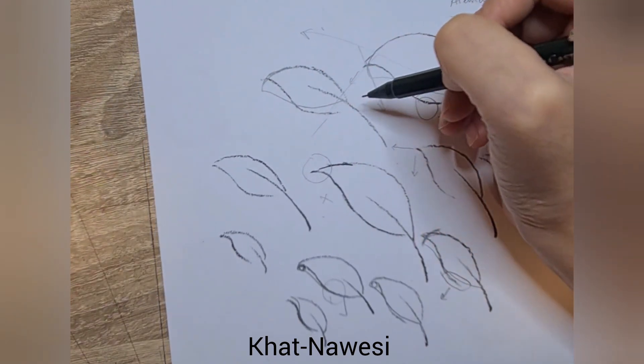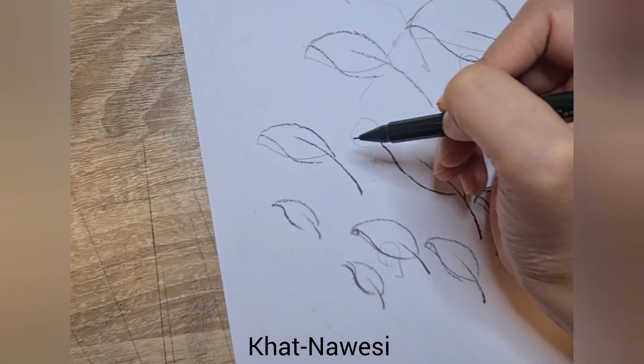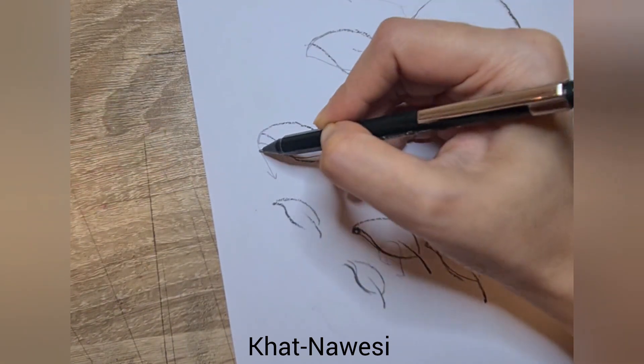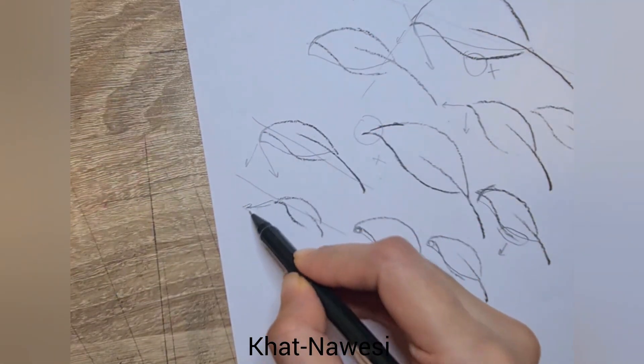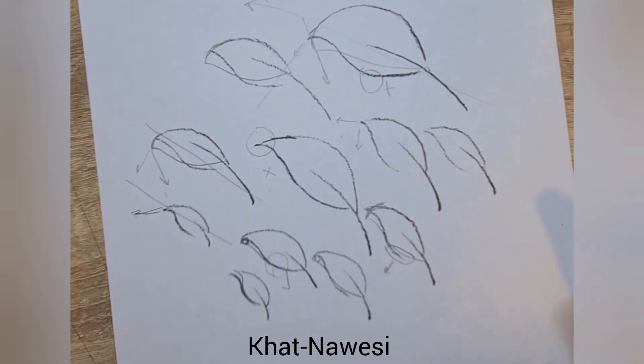Whether it is static or flowing, if you see this is the face — this is the top — it's facing downward, not upward. Even though the direction of both these are the same, you can see one is facing upward and one is facing downward. I think you've got the point, so practice more and send your lesson.